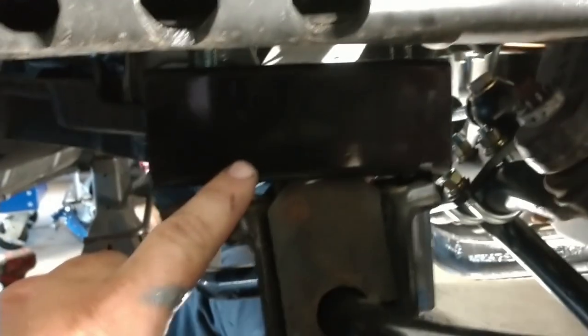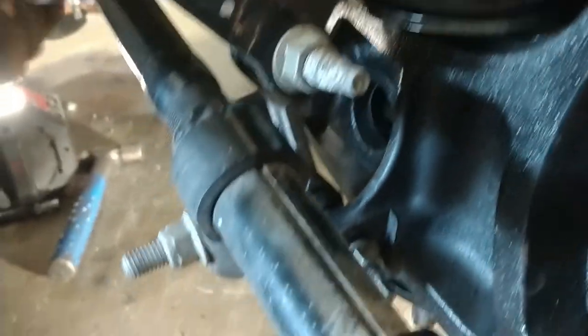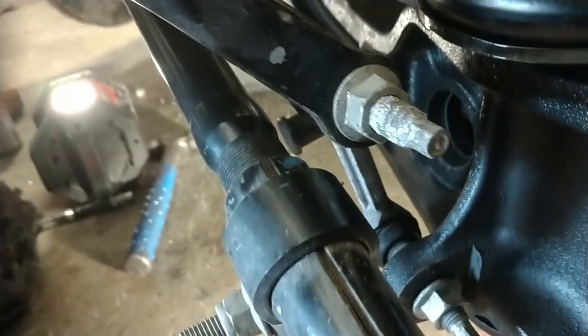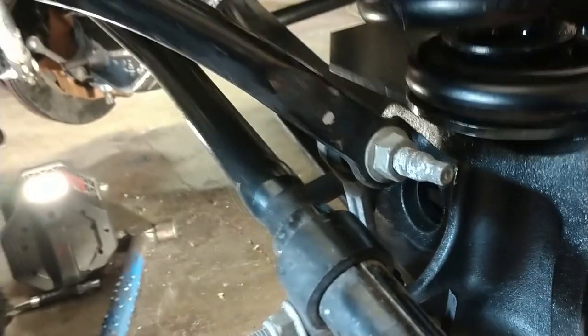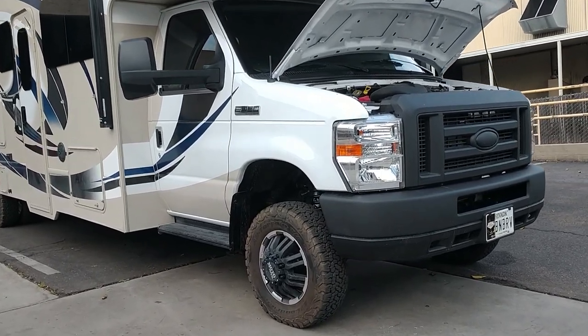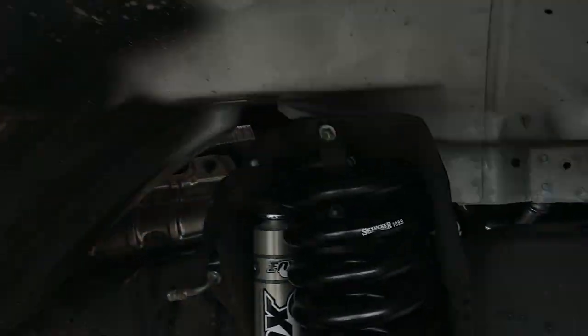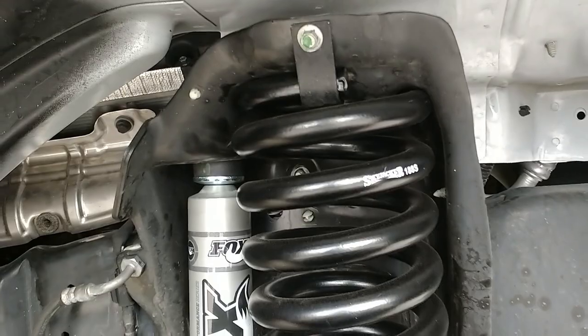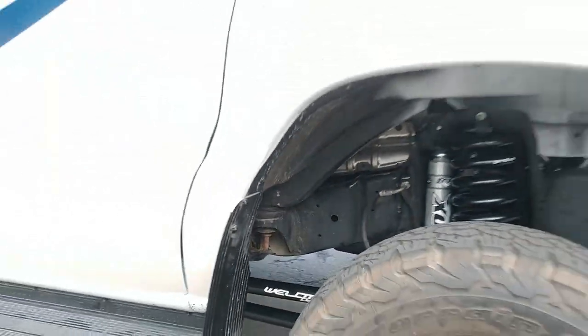Right now we're installing these blocks. This block is going to drop your sway bar down, which just helps keep everything clear so it's not going to rub your tie rod or anything of that nature if the suspension droops all the way out. We're back — here's the finished Baja Grocery Getter Kit on this RV. You can see now it's got the coils and those extended radius arms. This thing is looking sweet.